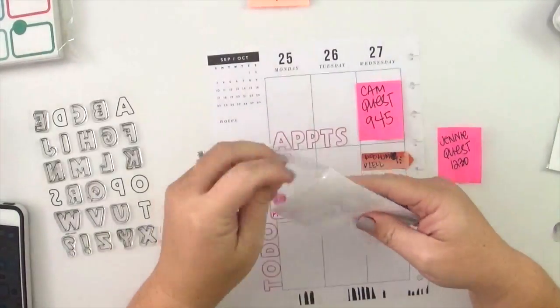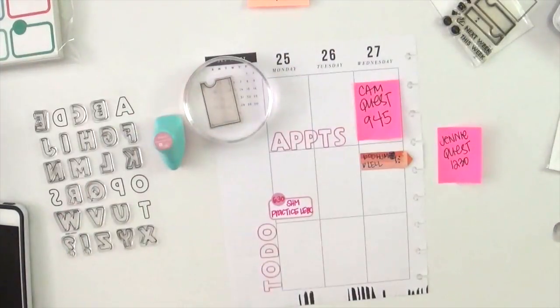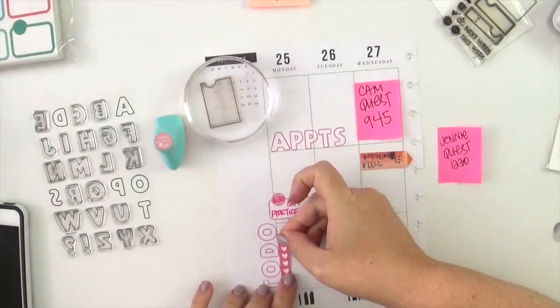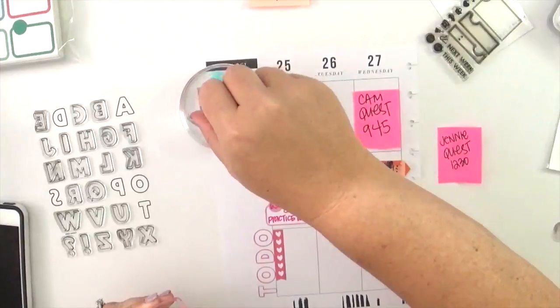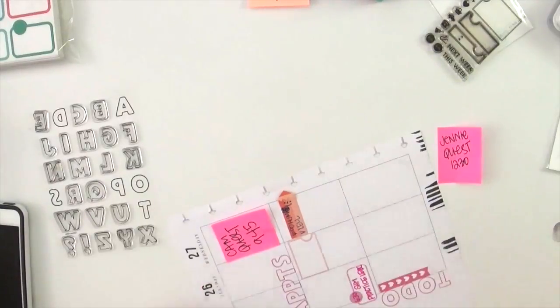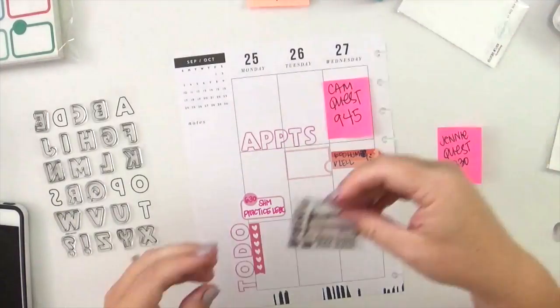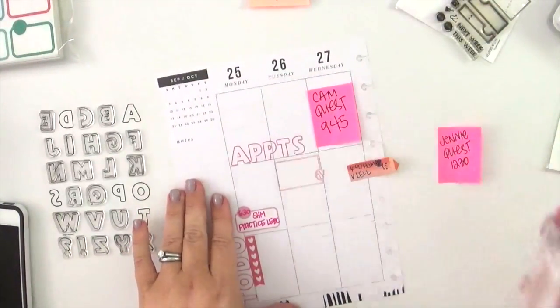I'm going to use a stamp — I had originally chosen one but didn't want the two things to be the same next to each other, so I chose a different one. I'm using a Prima Chalk Ink in that lighter pink color. Chalk ink is great for planners — it won't bleed. It's a pigment ink, safe to use without bleed through, and the Prima ones are really rich and thick — a very juicy ink pad. Those little Prima ink pads are usually just a couple dollars, and I'll link one in the comments below.